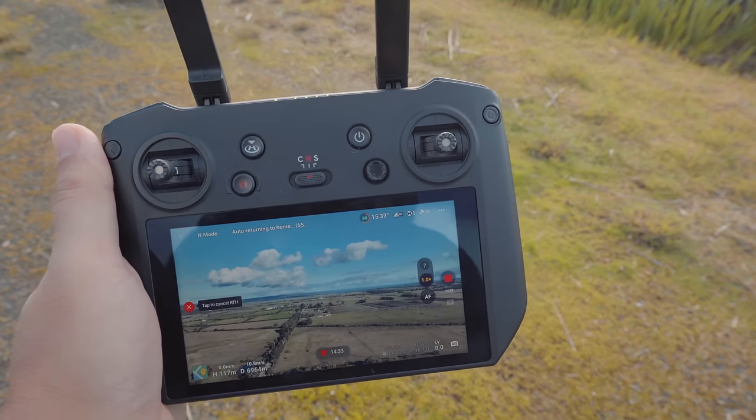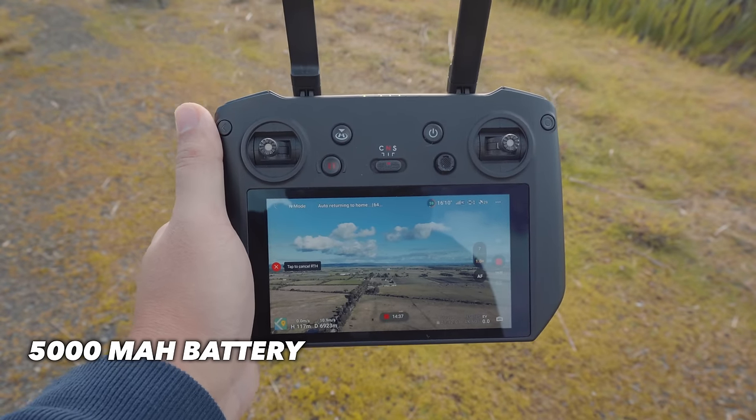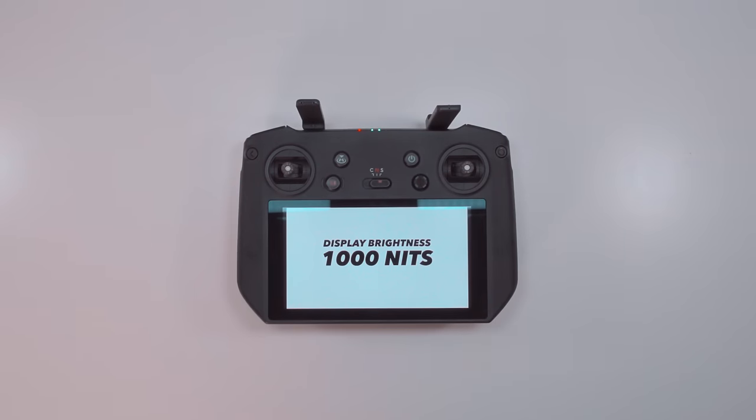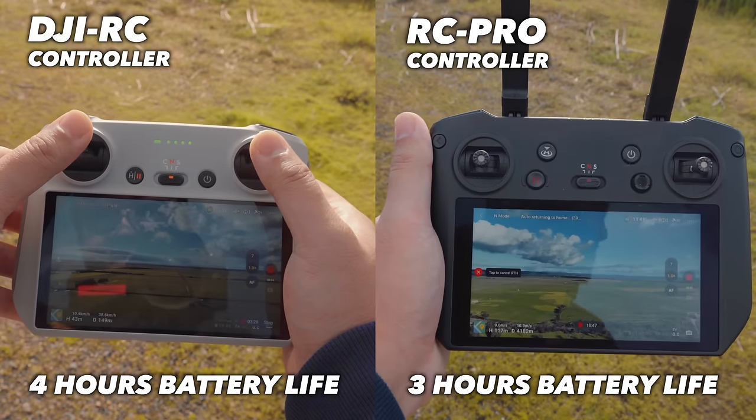Interestingly, the RC Pro comes with a slightly smaller battery — only 5000mAh — and when you combine that with a display that can output 1000 nits of brightness, the RC Pro controller has a battery life of only 3 hours.